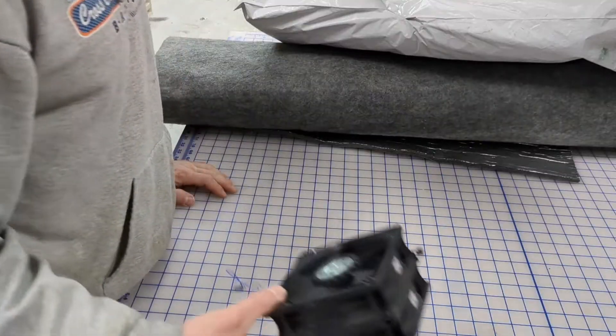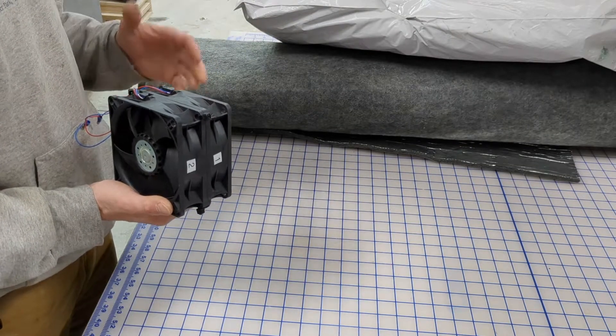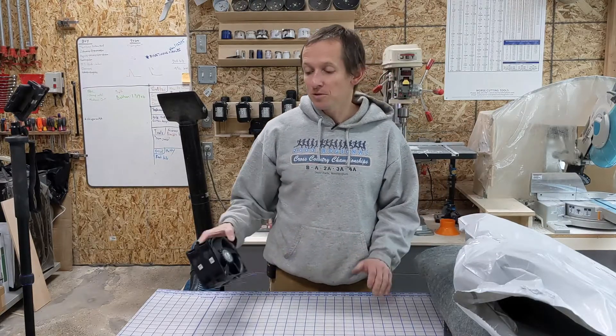On to the actual experiment. My idea is to take a couple of fans and essentially build shrouds for them to enclose them in three different ways, then see how different materials lining those shrouds perform in terms of noise reduction.